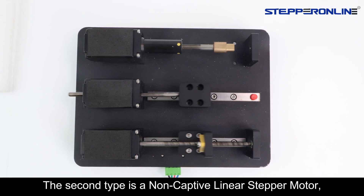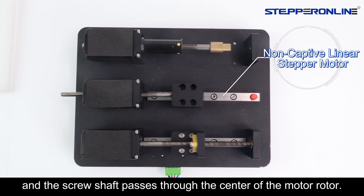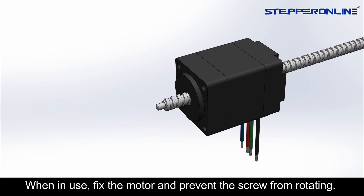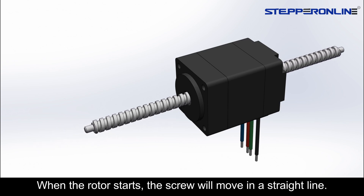The second type is a non-captive linear stepper motor, which integrates the rotor and nut of the motor, and the screw shaft passes through the center of the motor rotor. When in use, fix the motor and prevent the screw from rotating. When the motor starts, the screw will move in a straight line.